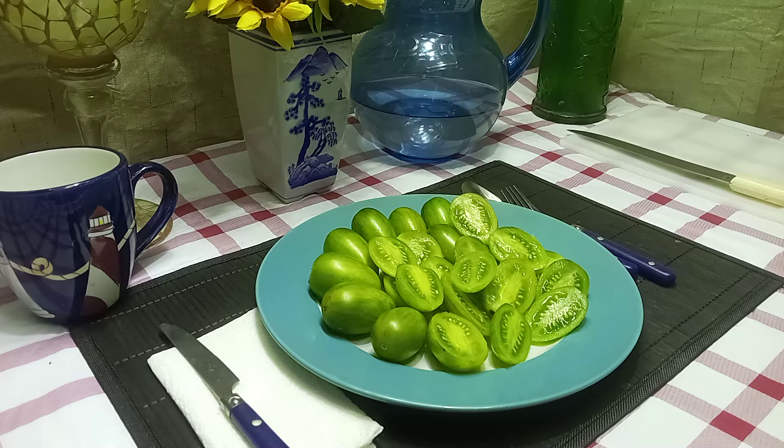Hello everyone, this is Sean from Bounty Hunter Seeds here, and what we're going to review today is Green Tiger Tomato. Green Tiger Tomato was bred by Fred Hempel, who owns Artisan Seeds.